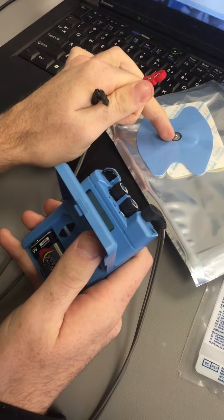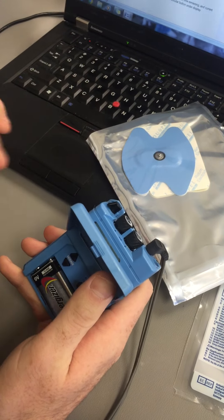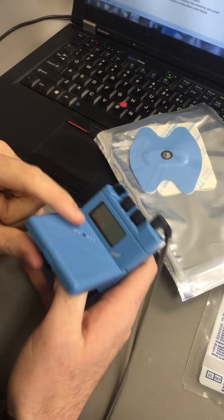You set her up — put the medication pad on her medial heel, put the dispersing pad distal to that, and make sure everything is attached properly.